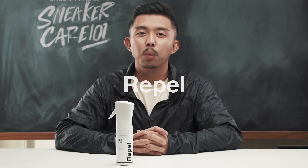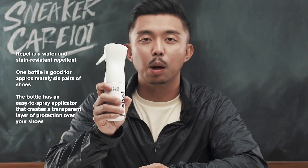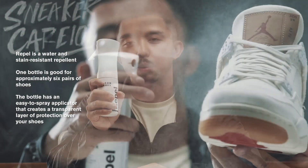Welcome to Jason Mark SneakerCare 101, and this is Rappel. Rappel creates a liquid and stain-resistant barrier over your shoes. It comes with an easy-to-spray applicator and is good up to six pairs.